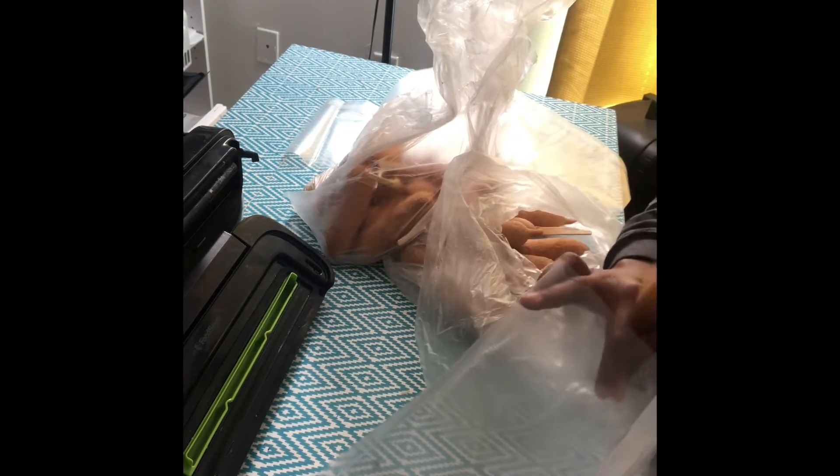So since I already have those prepped, I'm just gonna go ahead and start placing them inside the bag. I basically do like fat end, short end, fat end, short end — whatever — to make the bag so you can put a little bit more in there.